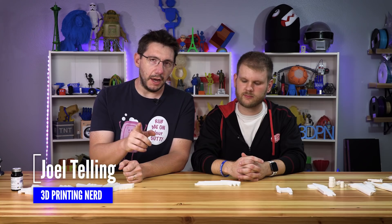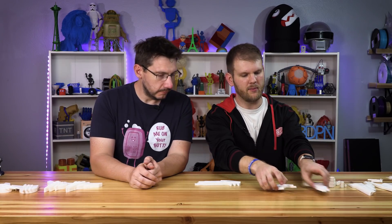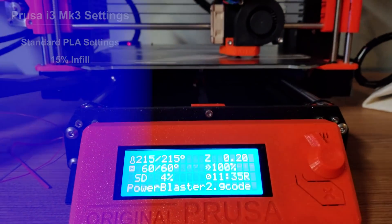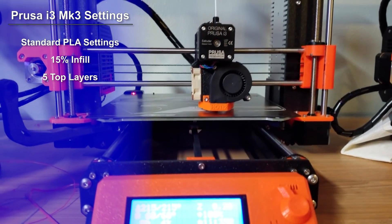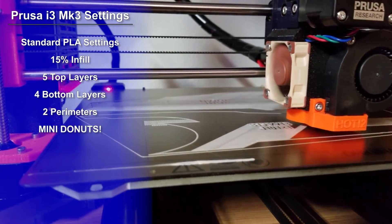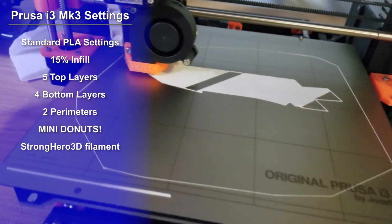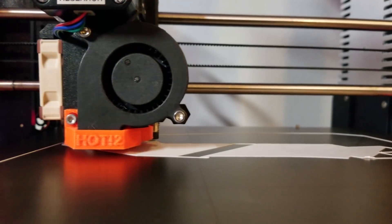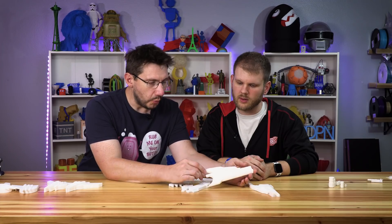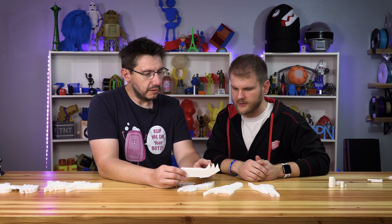Welcome back. We've got some parts on the table that we need to talk about. We printed these on the Prusa i3 Mark III, using standard Prusa PLA settings, 15% infill, five top layers, four bottom layers, two or three perimeters. This was printed in Strong Hero 3D white PLA — there's a link in the description. I think it did a great job. The detail is sharp, the top layers are fantastic, nice and smooth.